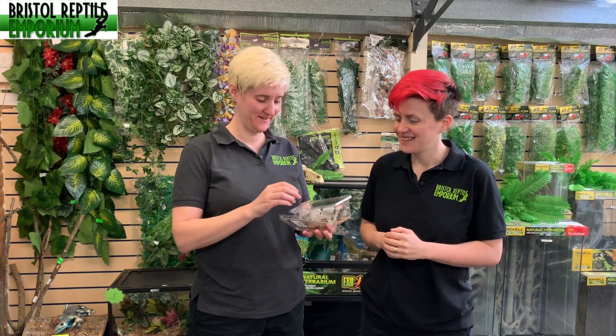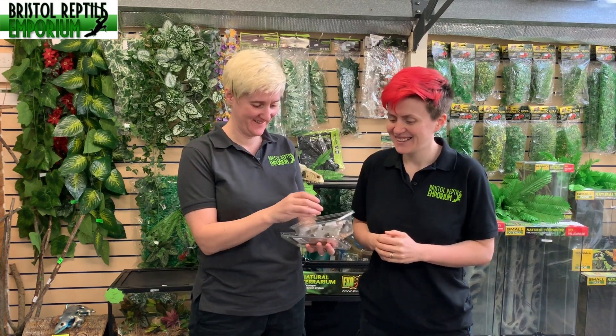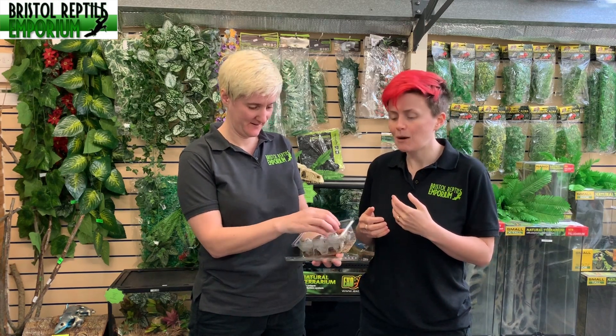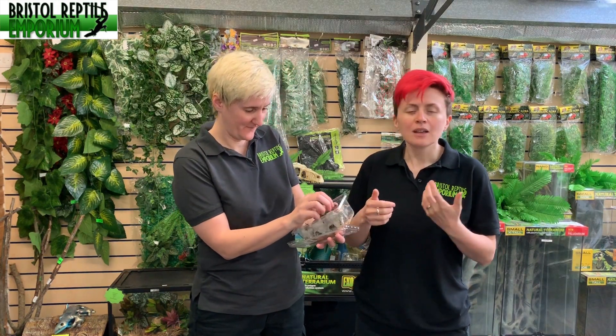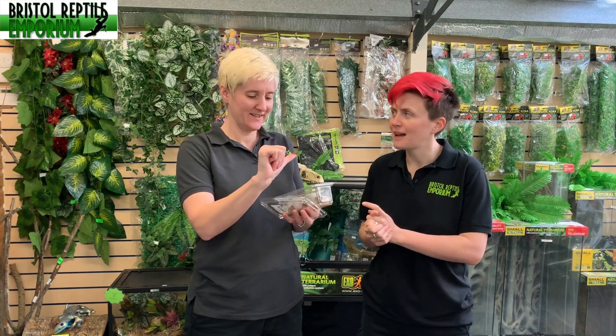Oh, they're quite lively — jumping everywhere! As you can see, it can be quite difficult just to get one out of the tub of crickets. She's struggling a little bit, but fingers crossed she'll be able to do it in a minute. Okay, I got one! There we go, that's lovely — we've got one out of the tub.